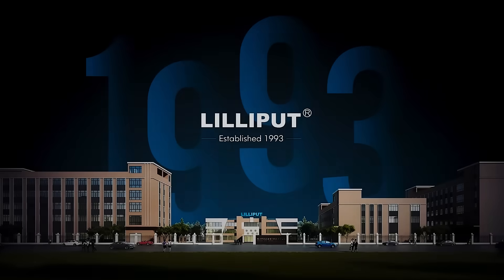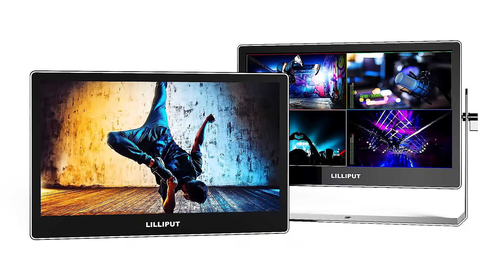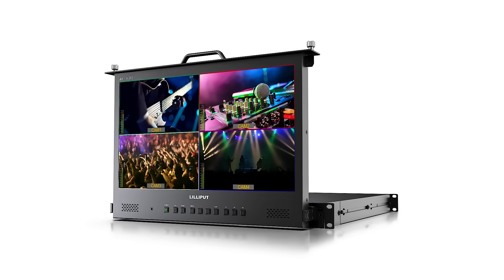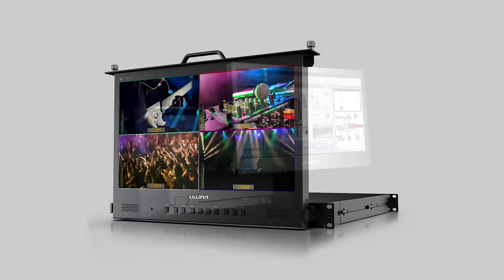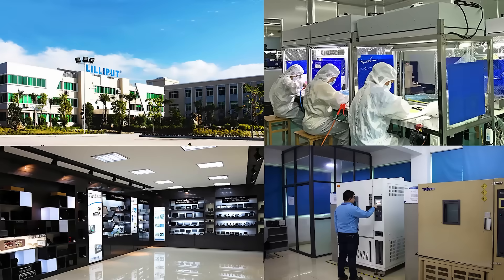Lilliput is a globalized OEM and ODM services provider specialized in research and application of electronic and computer-related technologies. Lilliput offers full-line technical services including industrial design, system structure design, PCB design, hardware design, firmware and software design, as well as system integration. It is a certified research institute and manufacturer involved in the design, manufacturing, marketing, and delivery of electronic products across the world since 1993.